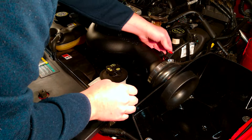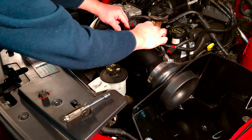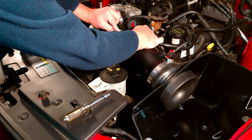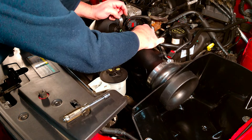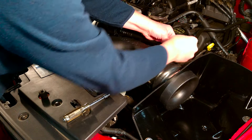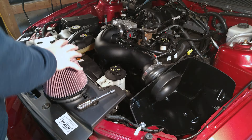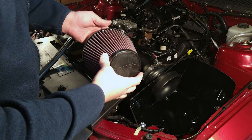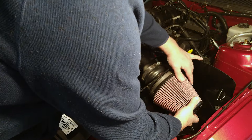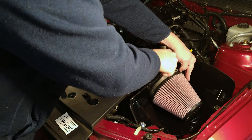Connect the PCV hose connector — it has a little green clip. Move the clip out of place, push the hose on, then let the green clip fall back into place and give it a little tug to make sure it doesn't come off. Then plug in the mass airflow sensor connector and push it on until it clicks. Now add the air filter — it's an open-style filter with the Roush logo — install it right into the air dam and tighten it down with its included clamp.